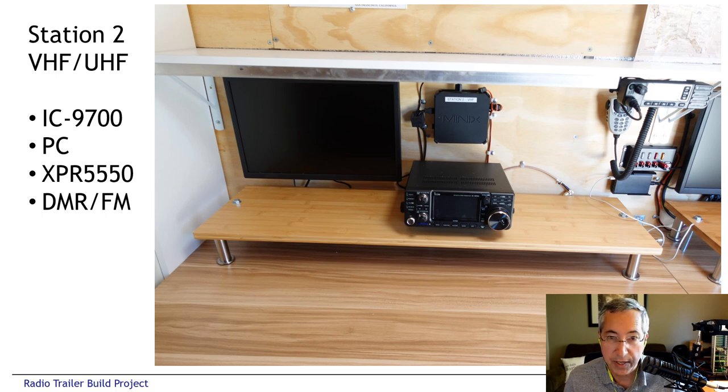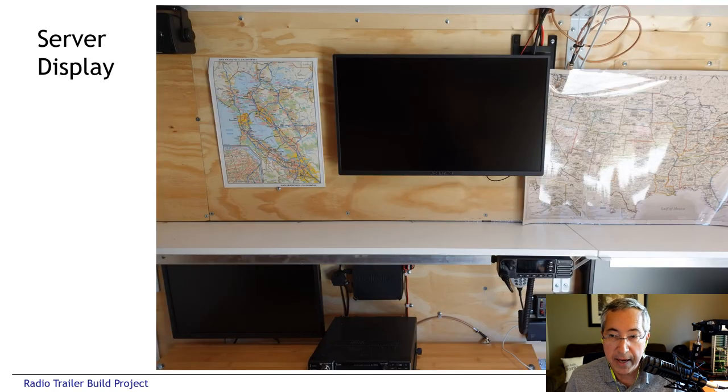The left position is the VHF station — the ICOM 9700 — also with the same kind of PC and display. In the upper right-hand corner is the XPR 5550 DMR radio. Right below that are additional optional Anderson power poles on a rig runner, and USB and USB-C charging jacks for the operator's convenience. Above the main shelf on the wall we put some maps — local maps, nationwide maps — and an additional monitor. That larger monitor is hooked up to the server running the logging server program and used as a general-purpose display. If we're at a public event, each working station can have its own logbook software on its screen, while this display shows overall contest progress, satellite passes, or other radio-related information for visitors.